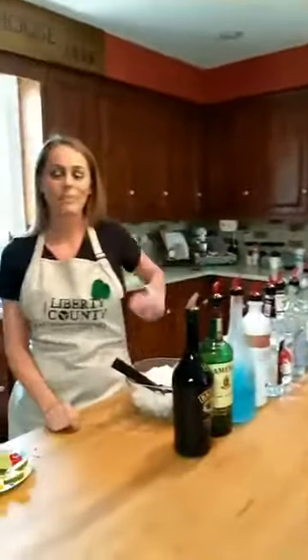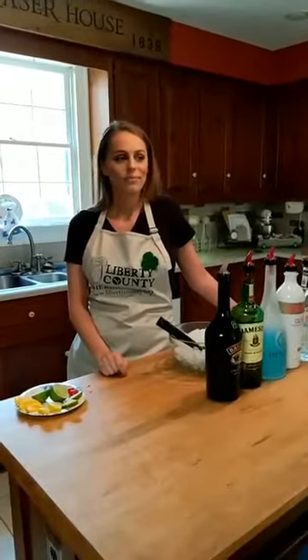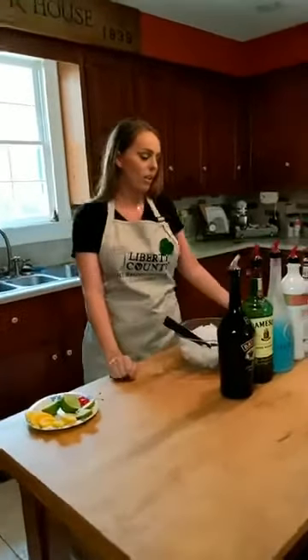Hello everyone, we are back in the kitchen again. This is the first time in 2018 we are having Southern Cooks, and we are welcoming back Erica Anderson from Doodles in Hinesville. She's going to be getting us in the holiday spirit for St. Patrick's Day with a few holiday themed beverages. So tell us what we're gonna have today, Erica.